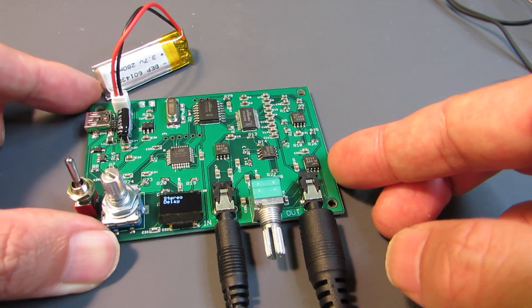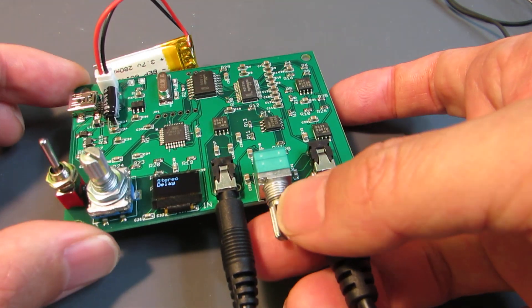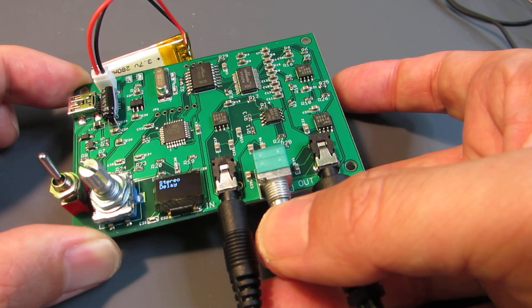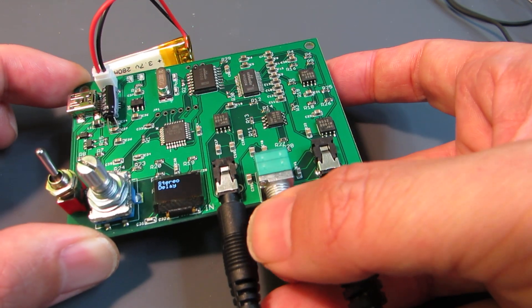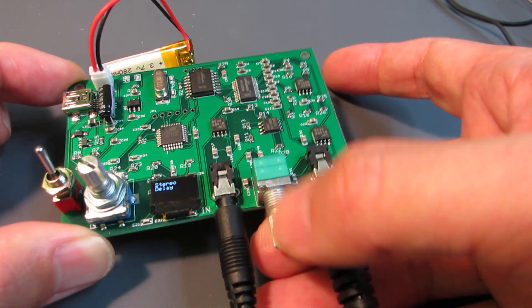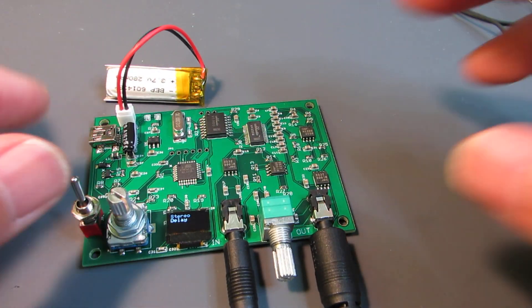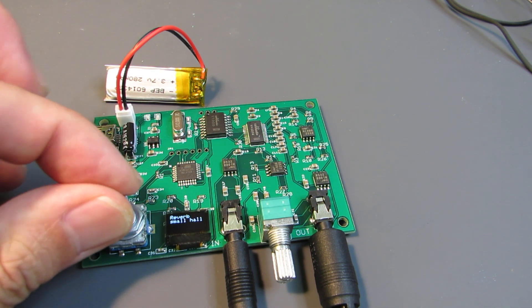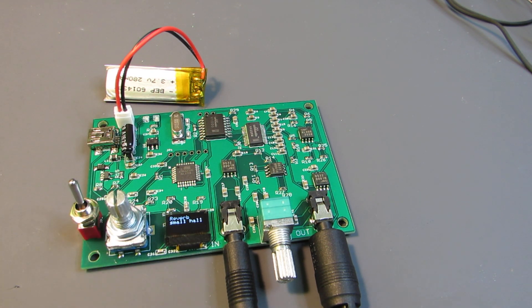Same as the previous board, it has a mixer — this is the wet sound, this is the dry sound — and it can control the mix. Yeah, it works. Have fun!